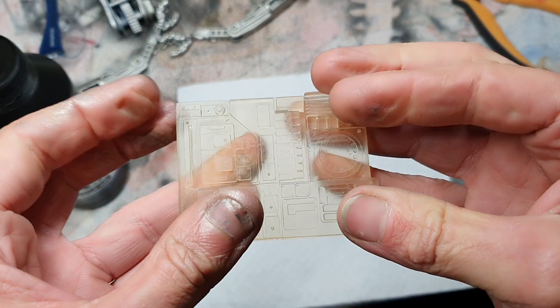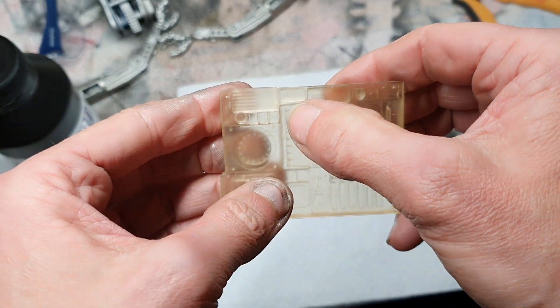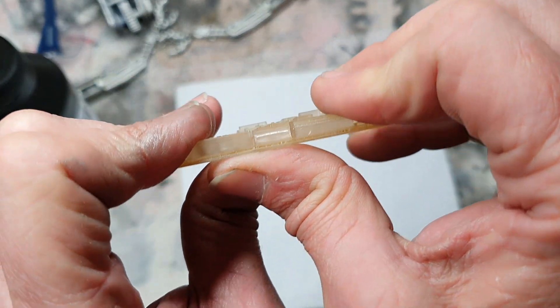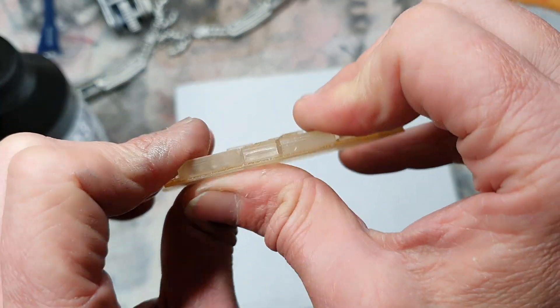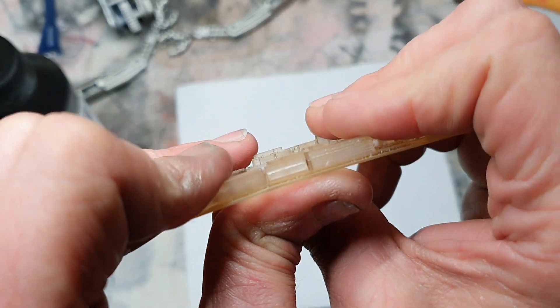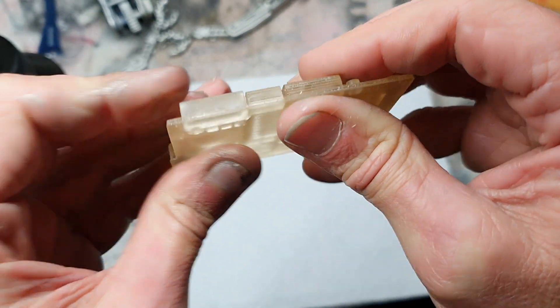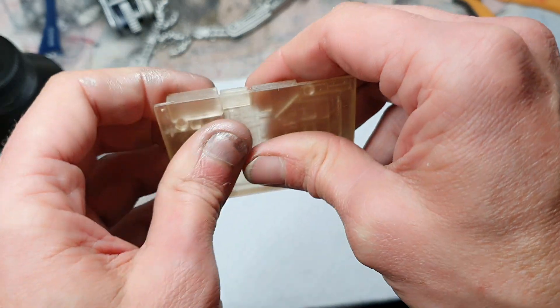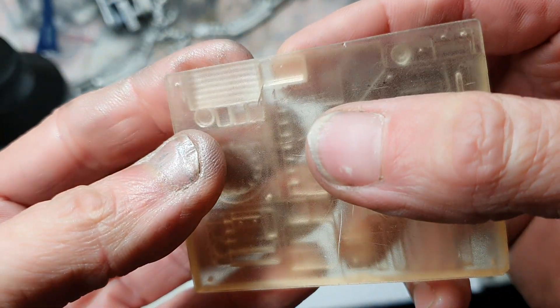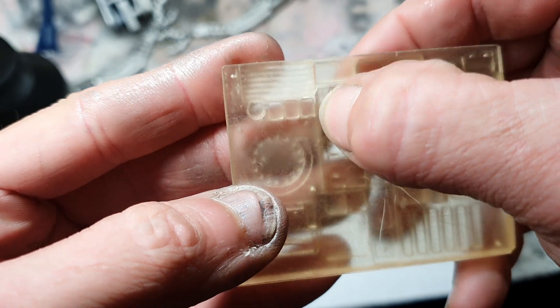That's really strong. Let's see if we can try and break it - I'll try and purposely break it. Oh man, I can already tell this is not going to break. Usually that would snap. There's a slight crack there, but not down there.